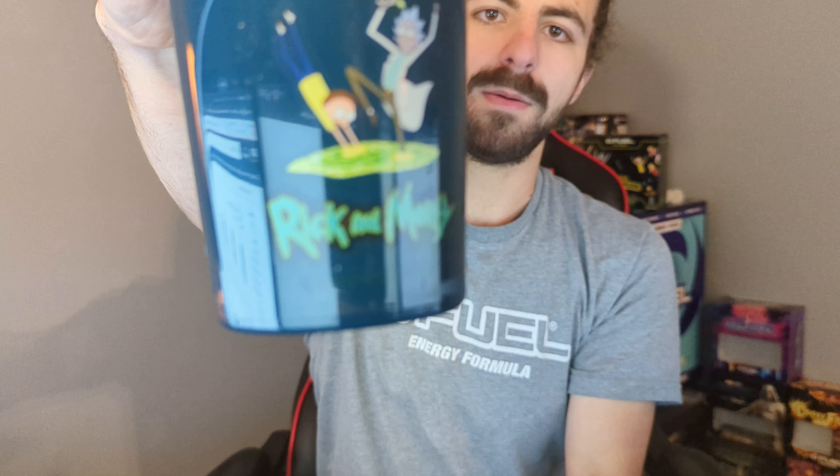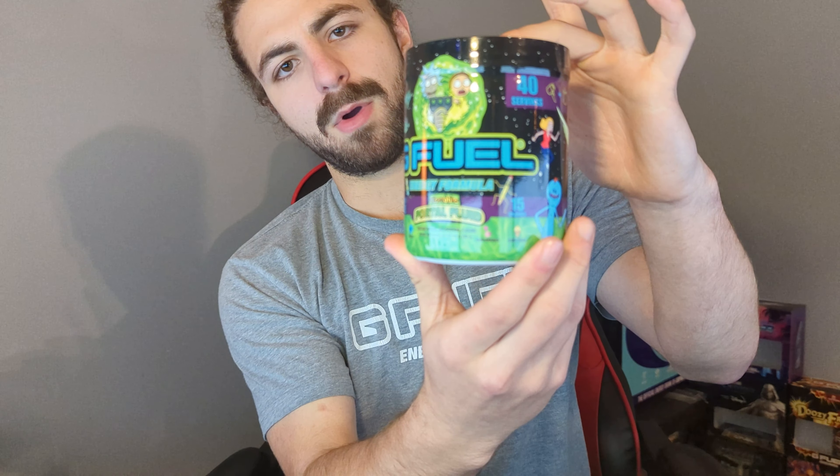Tearing the bubble open. Starting with the shaker — we got Rick and Morty right there, really cool. That's the standard shaker, standard protocol. The tub has absolutely awesome art, it's freaking cool. This is probably like the biggest flavor collab of the year. I've been wanting a Rick and Morty collab since like Rick and Morty season three.